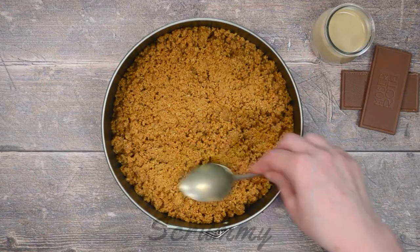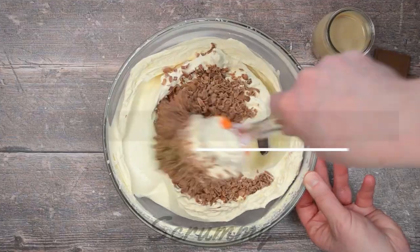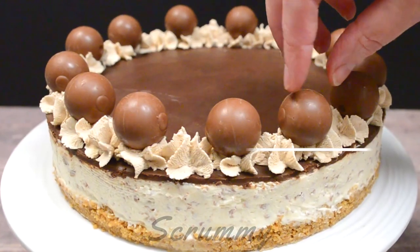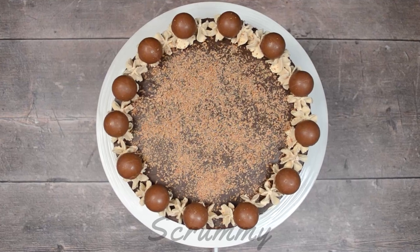Welcome back to Scrummy! Today we're making one of the yummiest cheesecakes you'll ever try, and if you like Bailey's Irish cream, this is the perfect cheesecake for you. Let's make this Bailey's chocolate cheesecake.